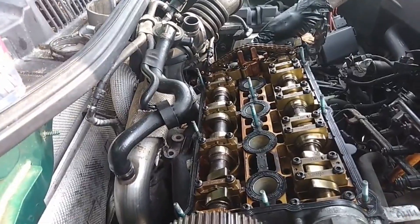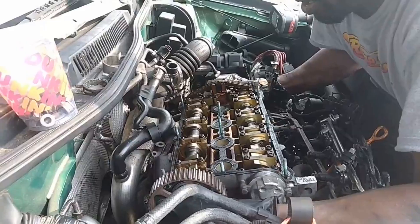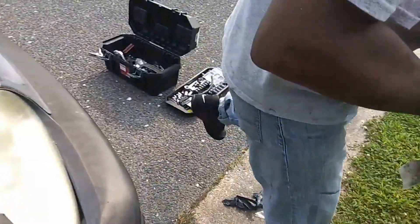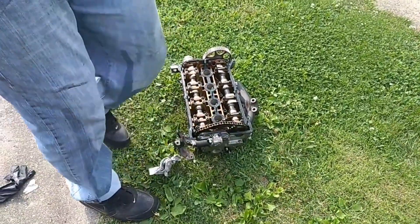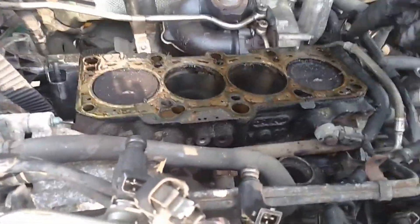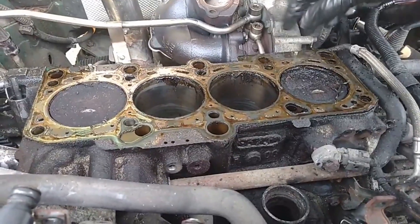Hopefully it's not too heavy — it's not coming up, something's still connected. Just like I thought — see these little nicks right here? These little nicks came from where I hit the valves, so it's all good. We're gonna go ahead and clean all that up.